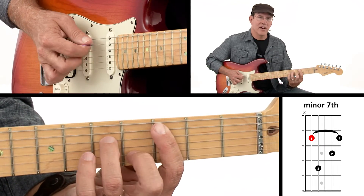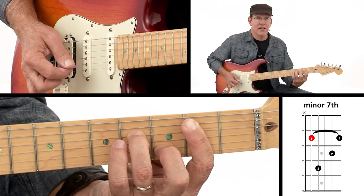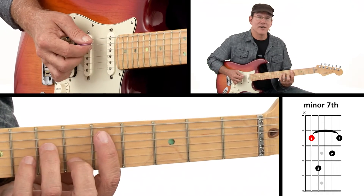I can move that around. That's C minor 7. If I move it down one fret, that would be B minor 7. So wherever I put that note, it changes the name of the chord, but it doesn't change the fact that it's a minor 7.